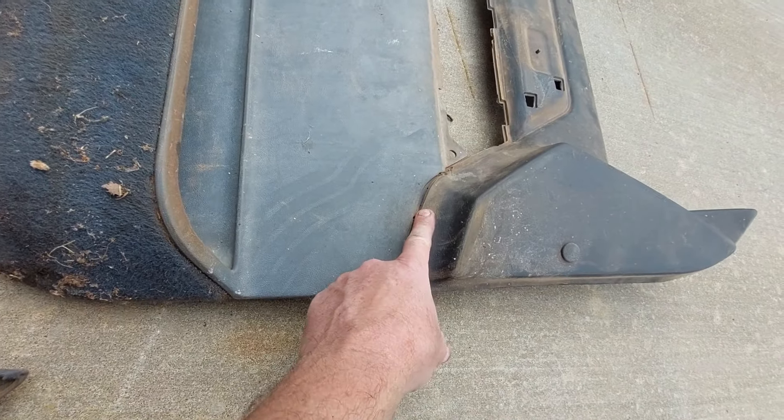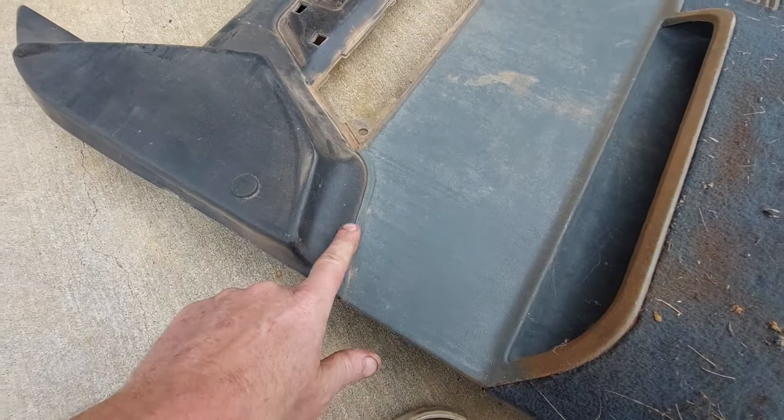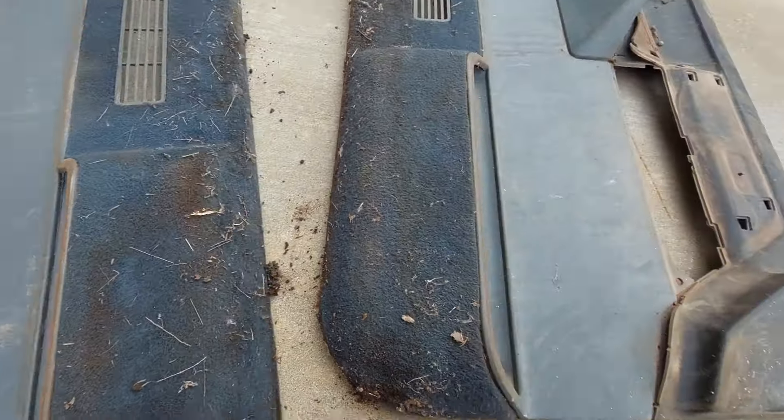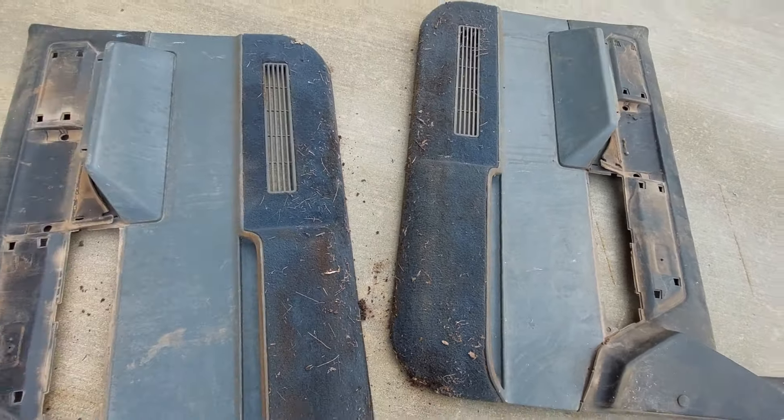I'm missing little trim pieces on this door panel, but this one still has them. I may have to go to the junkyard and see if I can get some more of those. But yeah, I'm going to power wash these and start painting them.